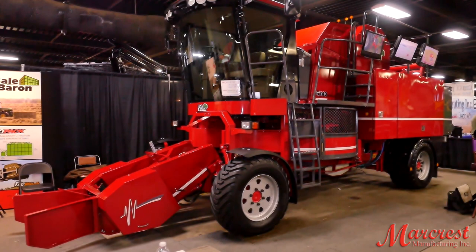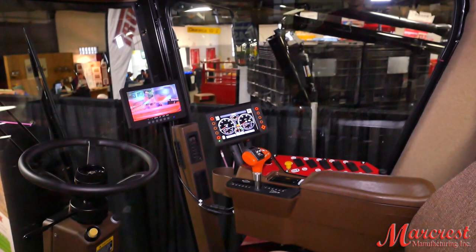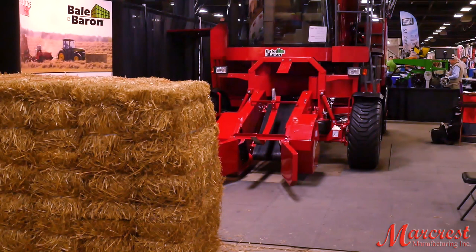Well, the self-propelled gives you more capacity. We do have a pull type that has as much capacity, but the self-propelled is quicker, opening up the fields and on the headlands. And the operation is right in front of you too, so it's a little easier for the operator — less operator fatigue.